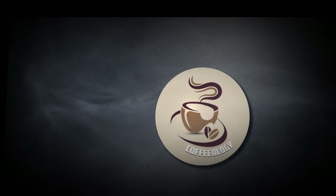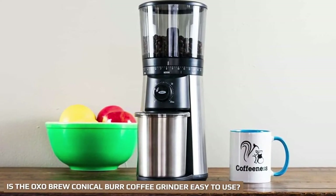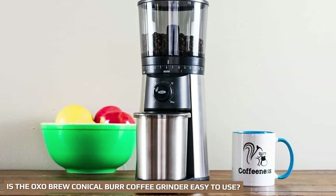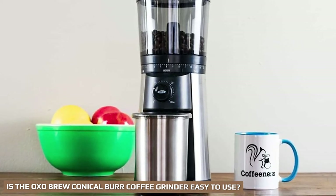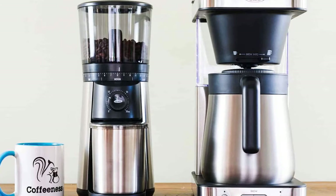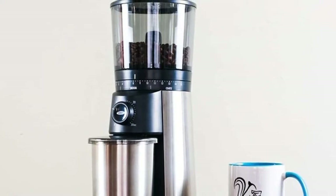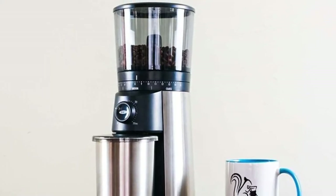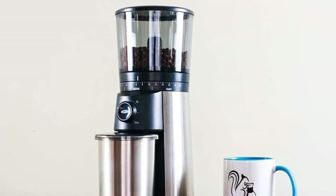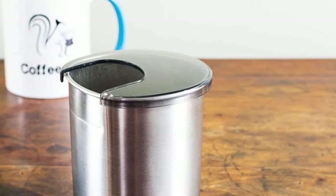The design and controls clearly have ease of use in mind, making the OXO Brew conical burr coffee grinder very easy to use with manual dials. It's very simple to adjust grind setting and volume. You twist the bean hopper to select the coarseness of grind you are looking for, which is helpfully marked out along the bottom of the hopper. Then you turn the dial for how many seconds you want to grind for and simply push the button to grind your beans.